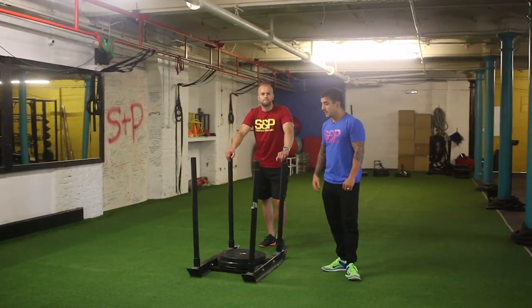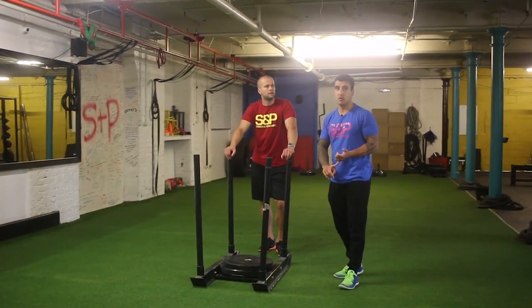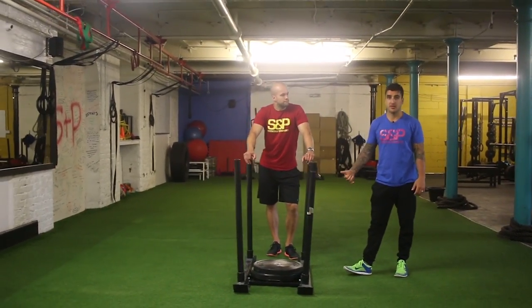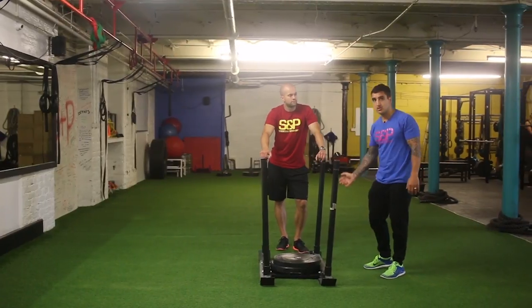Hey guys, this is the Prowler. The Prowler can be used for strength work where we can load up and push it slow and heavy, or we can use it for more work capacity work where we have a lighter weight and just do length after length.